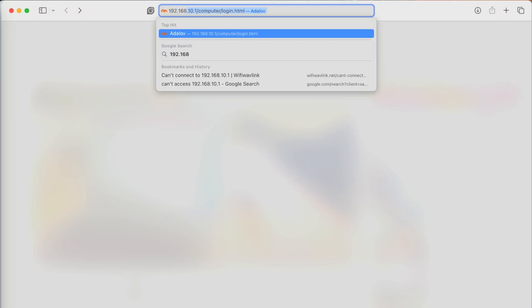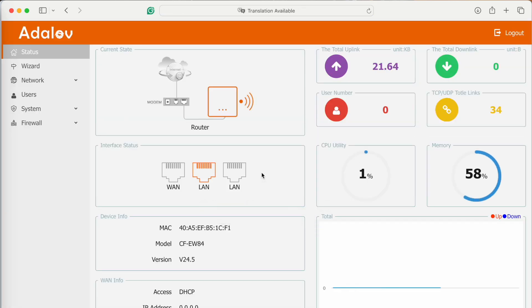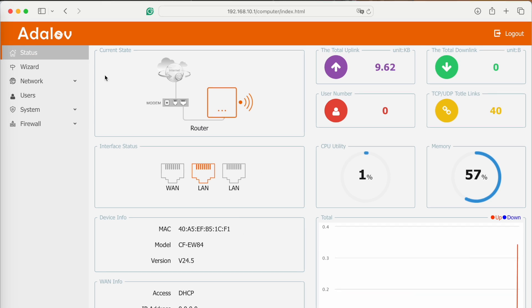To log into the device, open your computer browser and enter 192.168.10.1 to reach the device login page. Type in the password 'admin.' The default setting is for router mode, so we need to go to the left-hand menu and choose 'Wizard.'